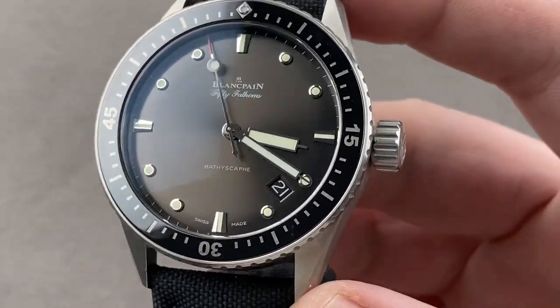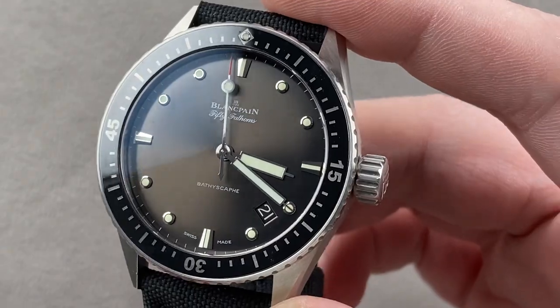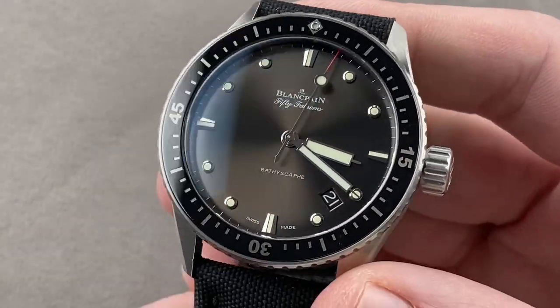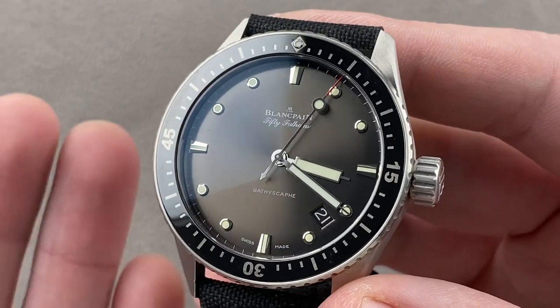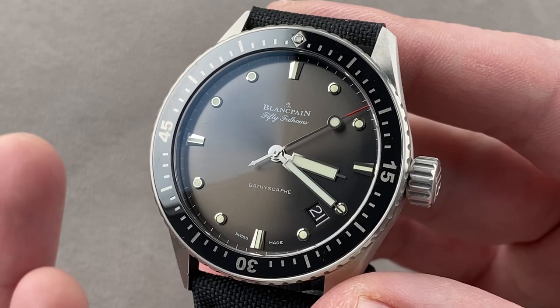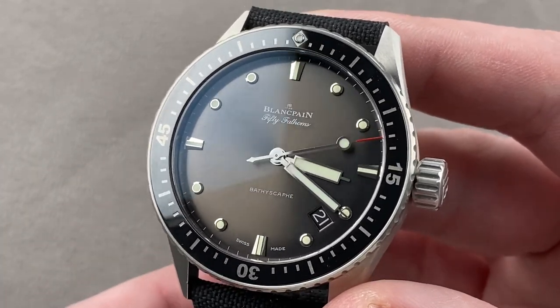Hi, I'm Tim. Welcome to Watchbox, and thanks for logging on. If you love this watch, email me: tmasso at thewatchbox.com — it's in the description below. For purchase and pricing questions on this or any watch you see on any Watchbox platform, please reach out to me directly at tmasso at thewatchbox.com.